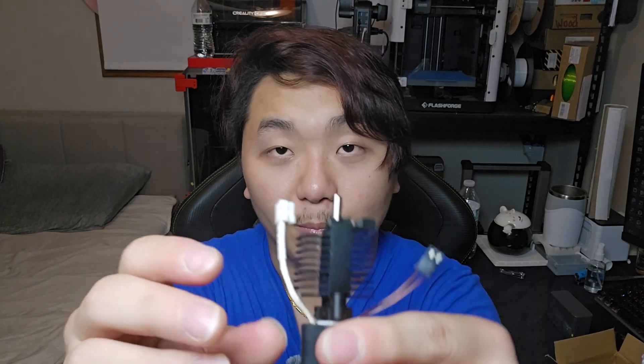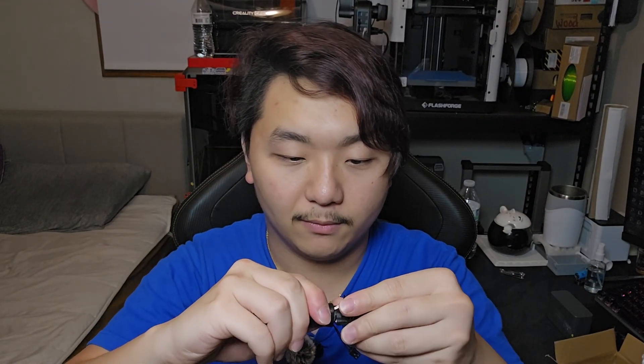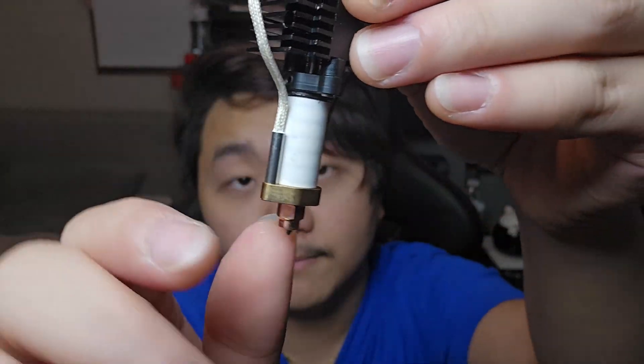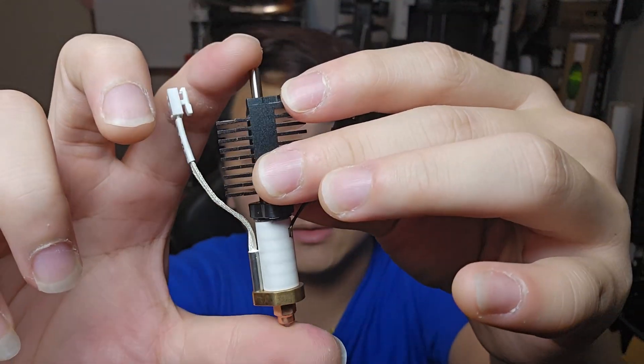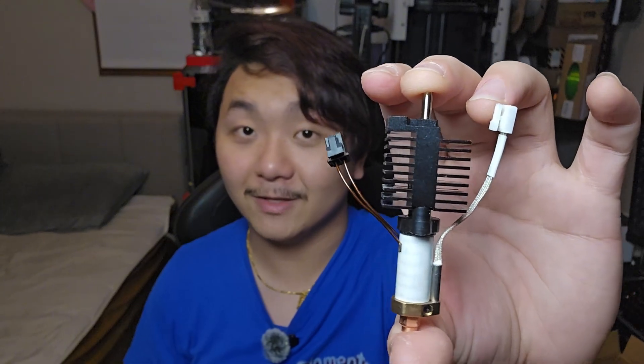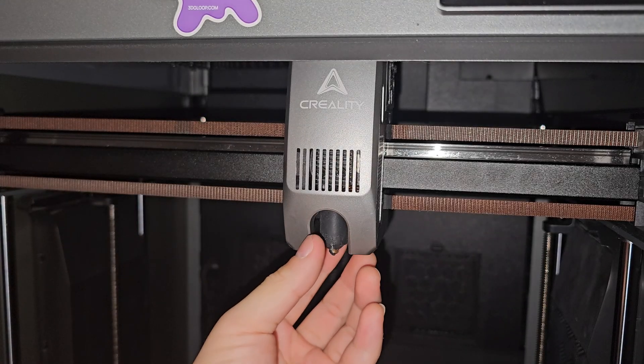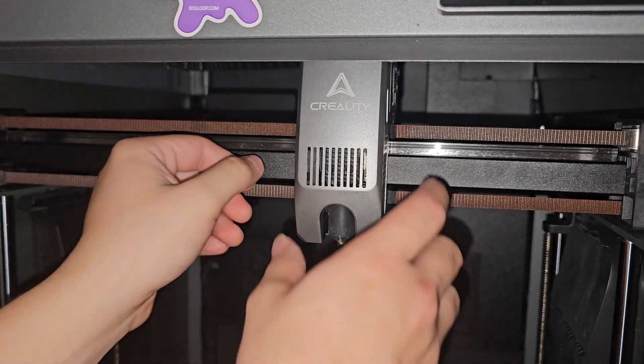I'll compare the new hot end with the original and see if there are any differences. This one features ceramic heating and can heat up all the way to 350°C. It's also a unicorn-style nozzle. Let's go ahead and take off the K2 Plus hot end, drop this in, and see if there's any difference in print quality.